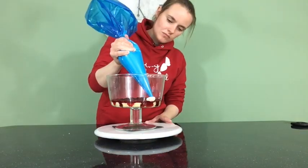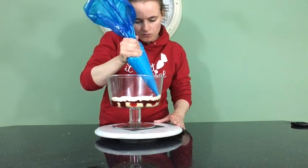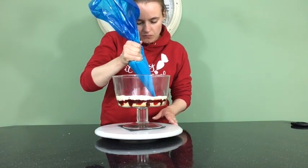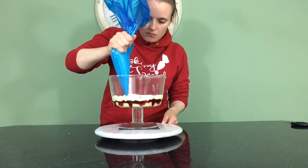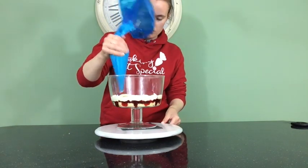On top of the jam is custard in Rachel's cake, but what I did was I made custard buttercream, which is super yummy. I will leave the recipe that I use in the description box below so you can try it for yourself. If you do try it, please let me know what you think of it.